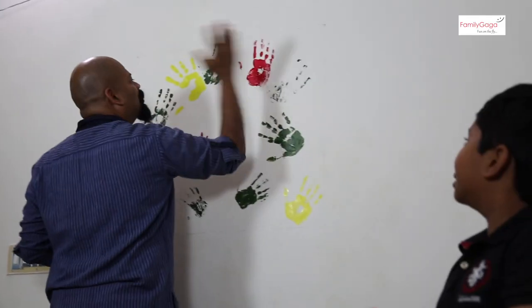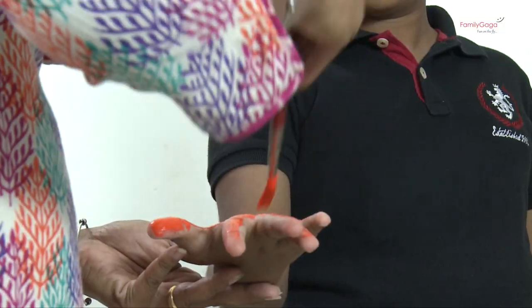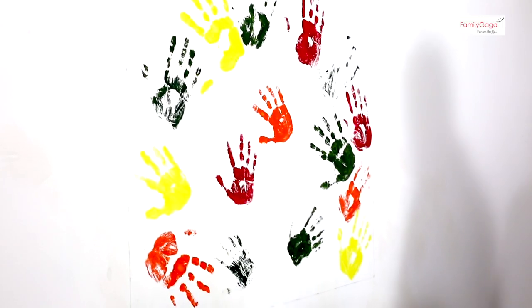Palm print painting — you can add colors into the living room, bedroom, or wherever you like. You don't need to be an artist. All you need is some family time together. It's very simple. Get some colors — acrylic or poster colors — get everyone together, paint your palms with whatever color you choose, and put it on the wall.